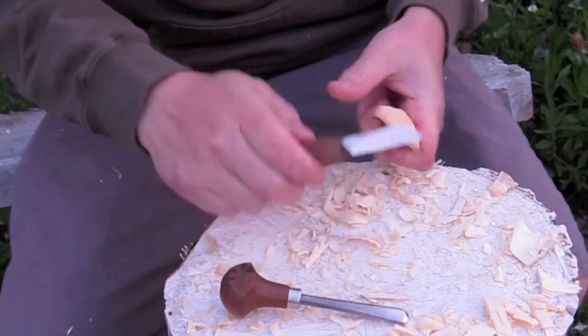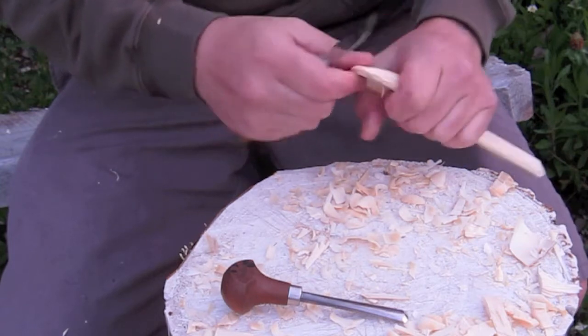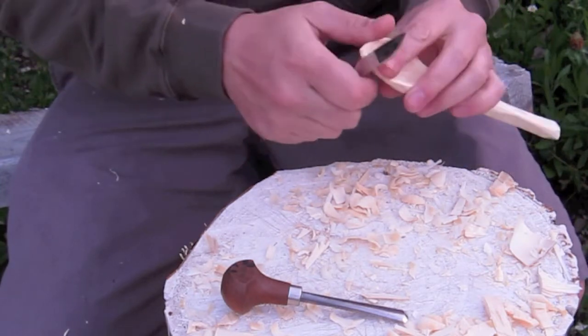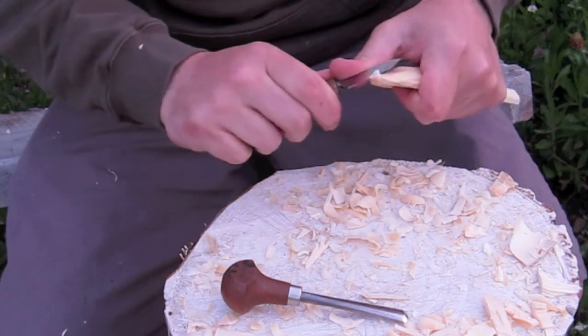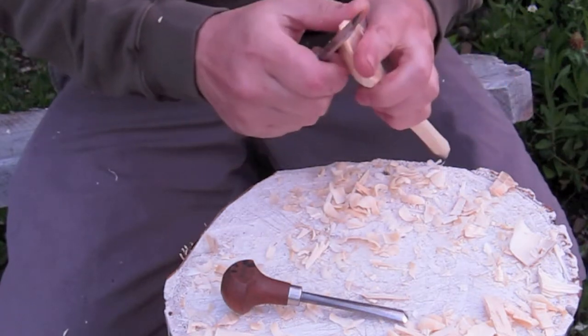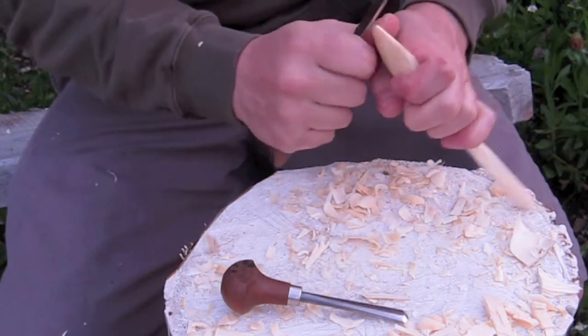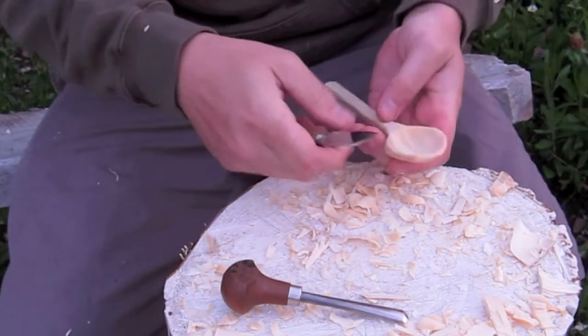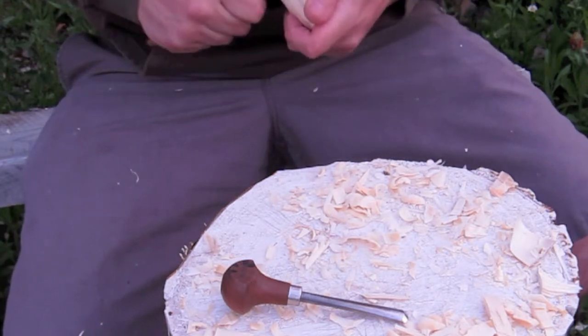At some point I just grab sandpaper and smooth it out. Using this big knife to get a better shape, and yeah — I've kind of already shown what I wanted to show, which is really how well the palm gouge can work when carving a spoon.